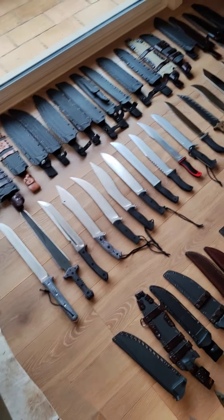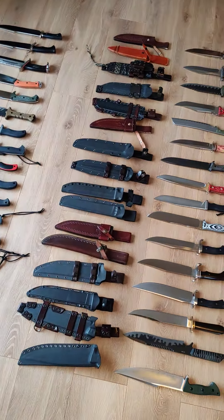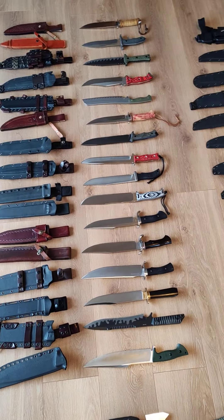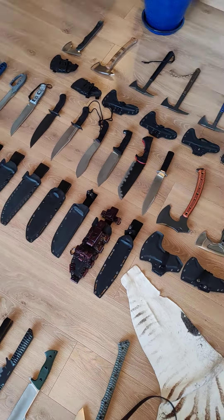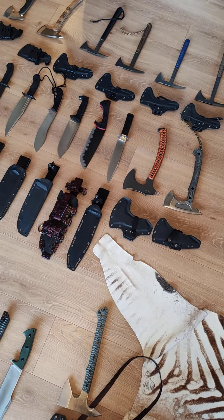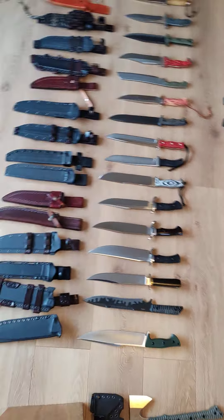Hey guys, it's a rainy Sunday so I've decided to clean my stuff, and I thought why not put everything together on the floor to see what I got — just my large knives. So that's my large knives and my axe. I think there are approximately 40 items here.